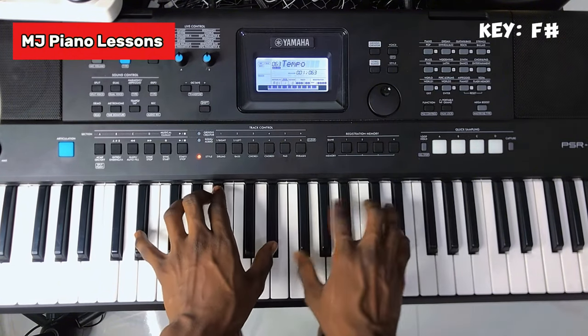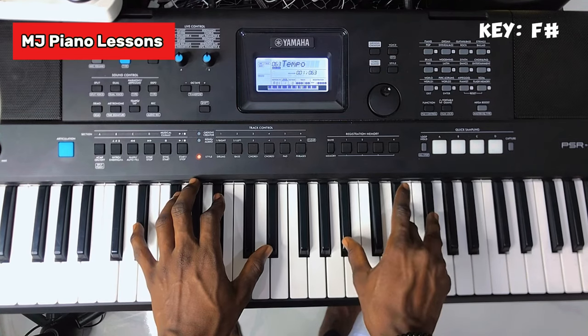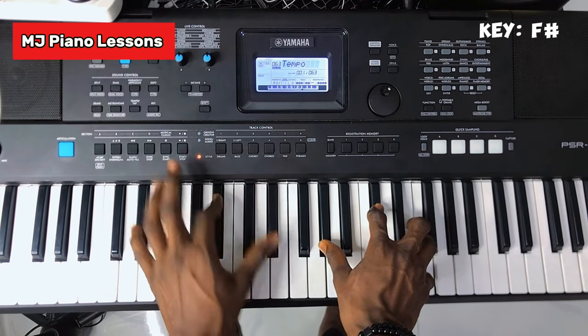Instead of just going straight to La, you can approach it differently — this is La, La — still holding your notes like this.